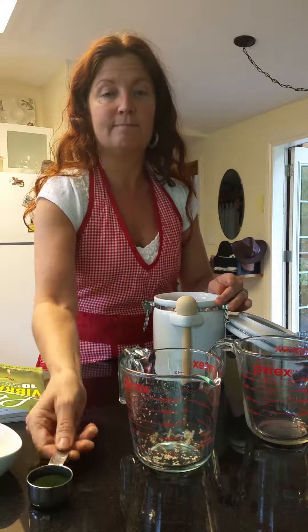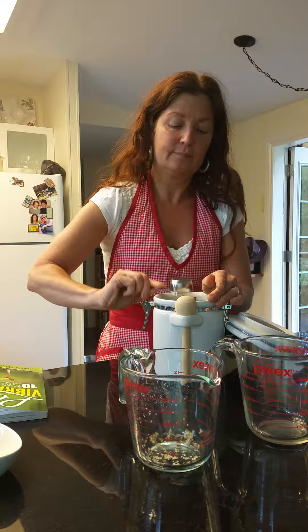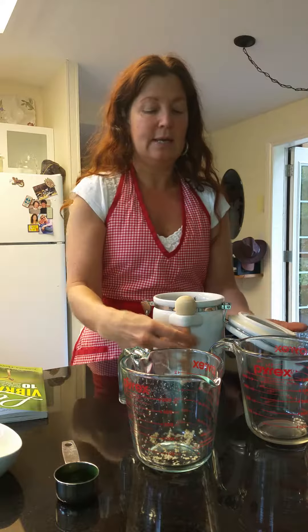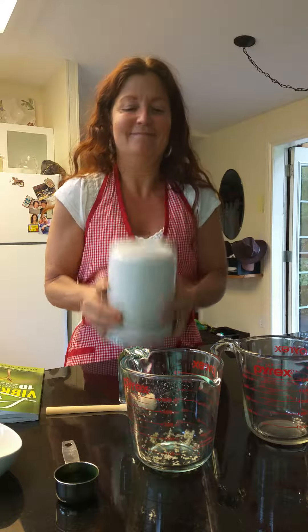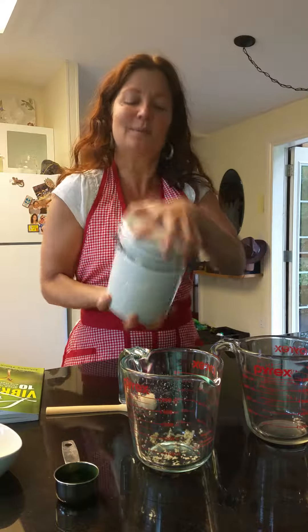Whatever seasonings you choose to use — spirulina — pop that in there. Try to get it all in, then go ahead and close the lid. And this is how I mix it — just kind of shake it around a little bit.